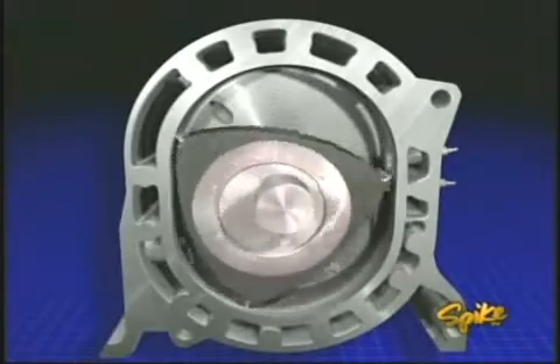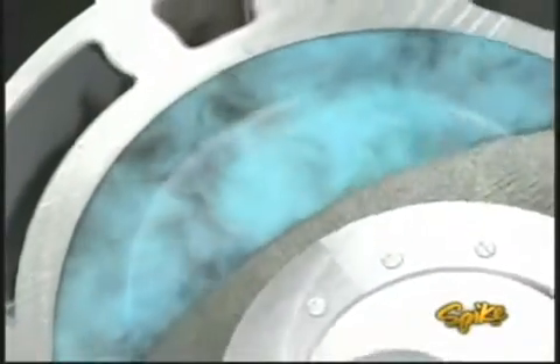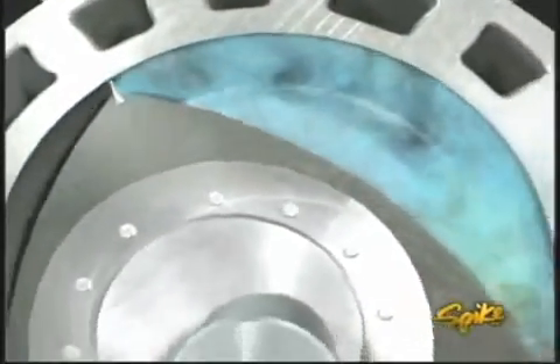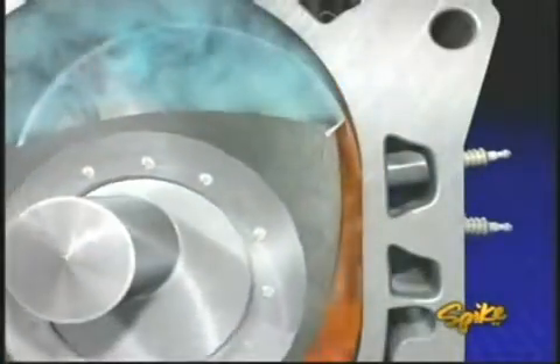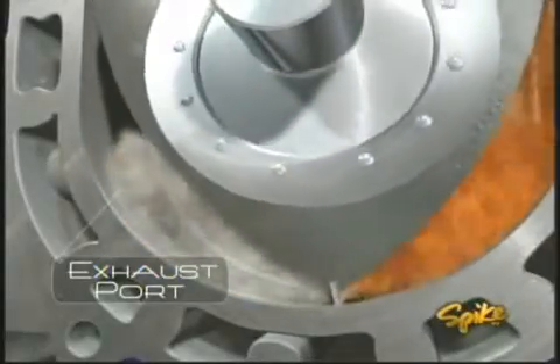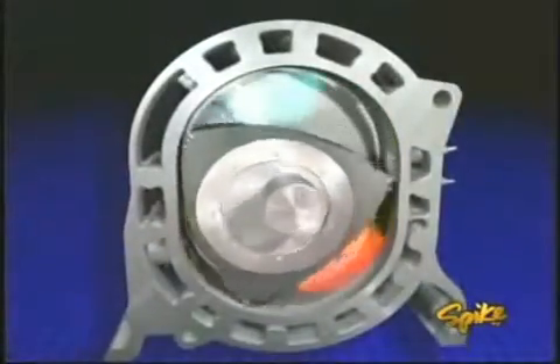As the rotor moves inside the housing, it creates three chambers that expand and contract, producing a pumping action. As a tip of the rotor passes over the intake port, the fuel-air mixture is drawn into the chamber. Another tip seals off the chamber and the rotor starts to compress the mixture. The compressed mixture is then ignited by a pair of plugs to ensure a uniform burn.